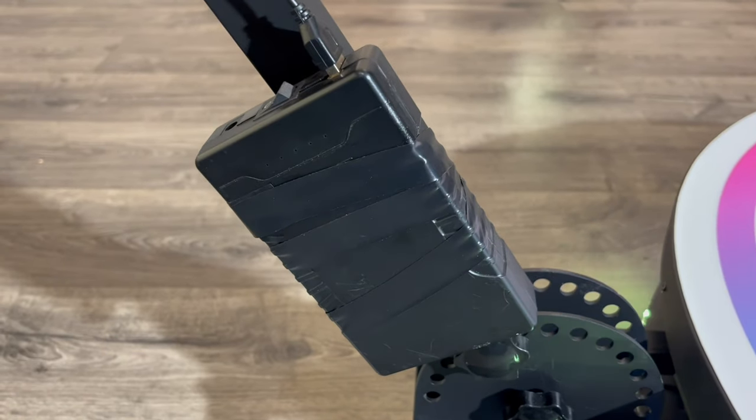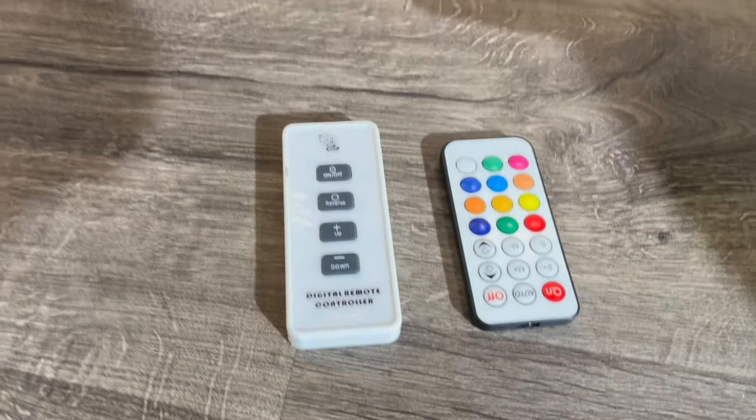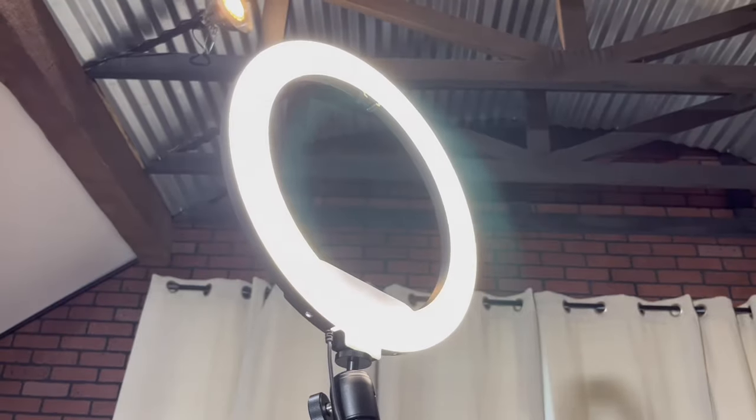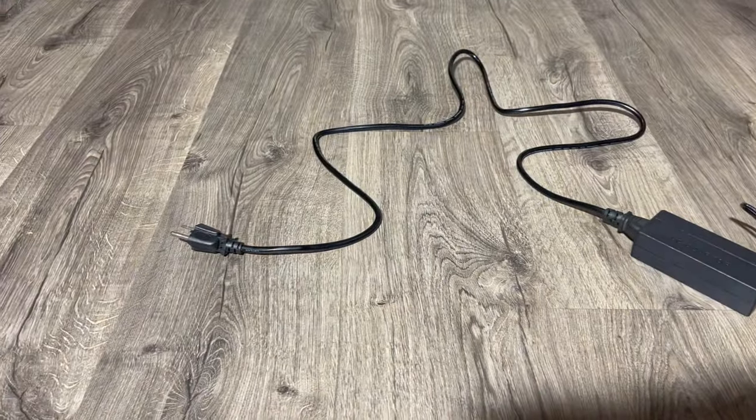Because of shipping regulations, you have to buy all batteries separately, so I'll put a link to that and the ones that go in here in the description. Here are the wires zip tied to the pole. Turn on the power and we have light. The main power cord plugs in right here and that goes to a wall outlet.